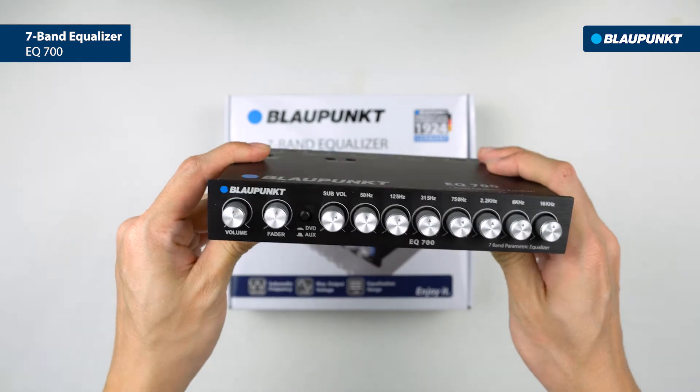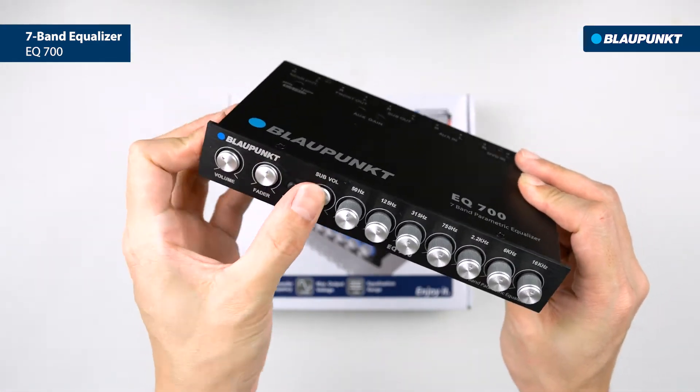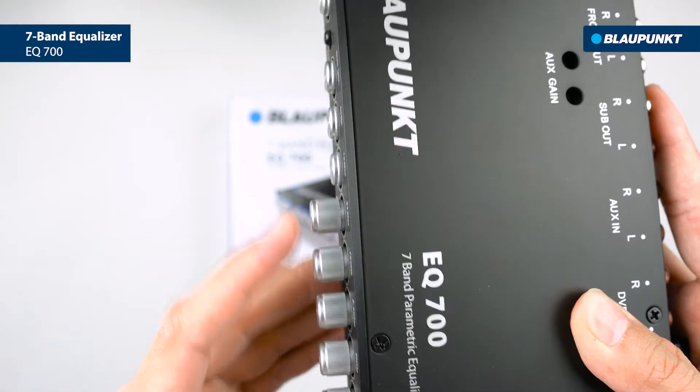With audio files, you can now tweak the peaks and adjust the frequencies according to your liking. Lock the tuner settings by pressing onto the tuner knob.